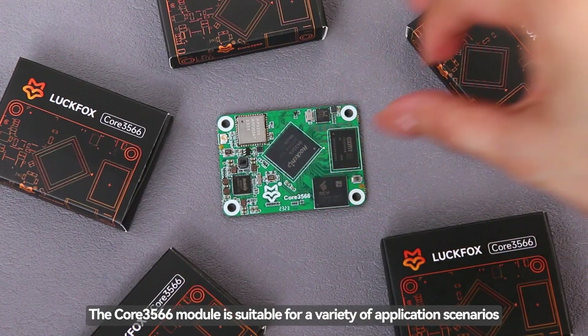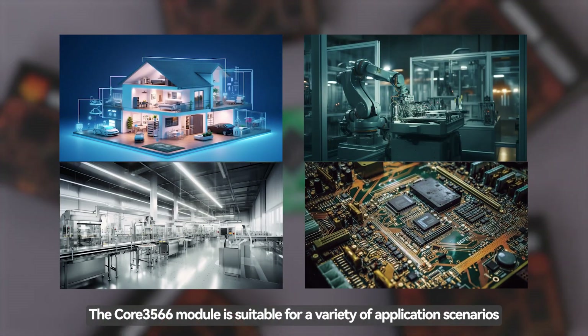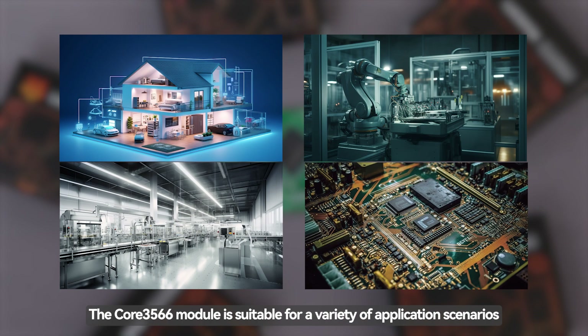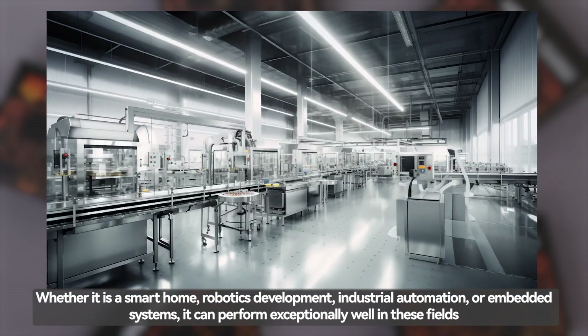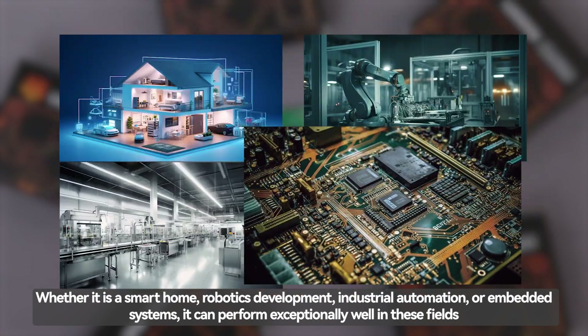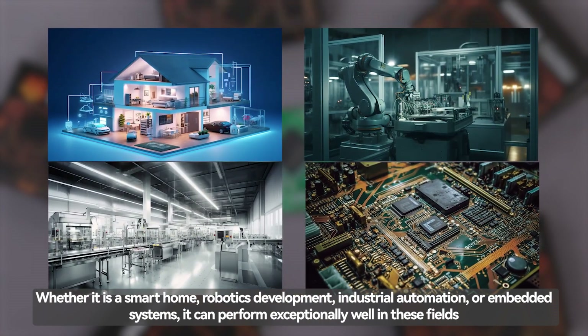The Core 3566 module is suitable for a variety of application scenarios. Whether it is a smart home, robotics development, industrial automation, or embedded systems, it can perform exceptionally well in these fields.